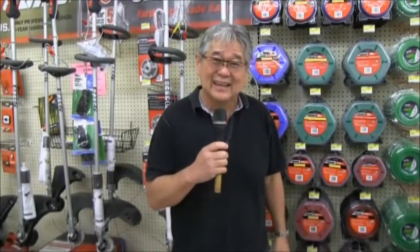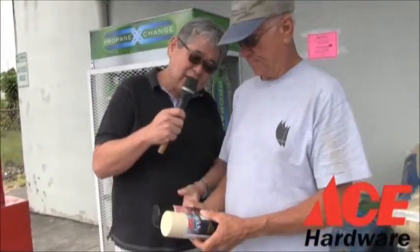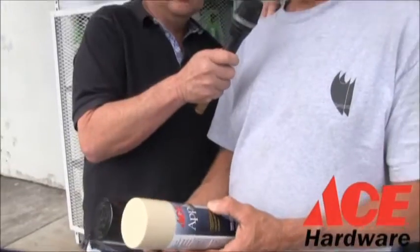I'm here at Ace Hardware Store in Hilo and it's Father's Day. Come into Ace because you can find something for your dad. If you're doing any kind of repairs at home, you come to Ace because Ace is the place. I'm just going here in Ace — what you got there? I'm going to paint a stove and a refrigerator. Wow — you found these at Ace? You find everything in Ace. Ace is the place for the handy hardware man.